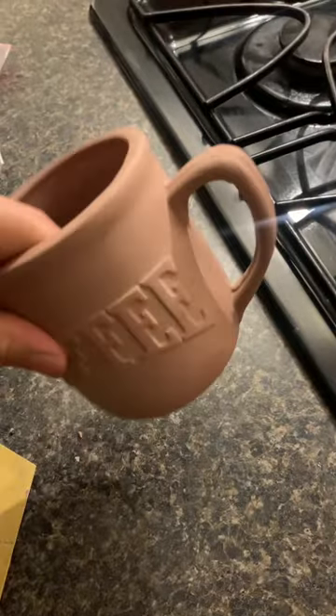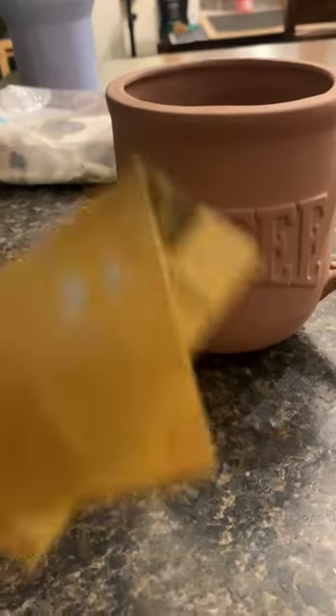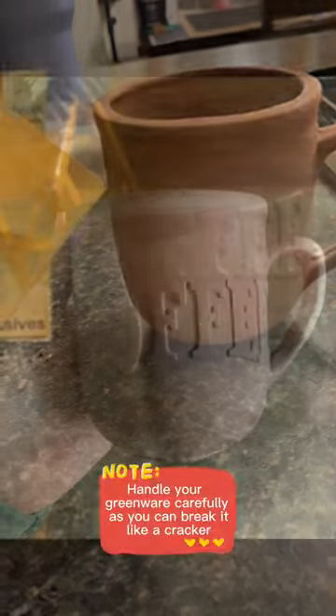For your finished piece you should have something that looks like this as a finished result. I used 220 grit sandpaper to finish sanding my mug.